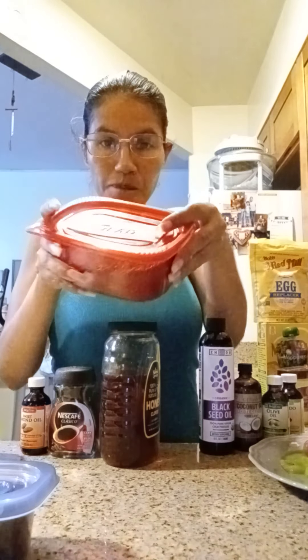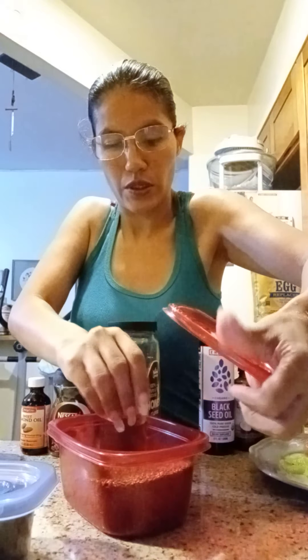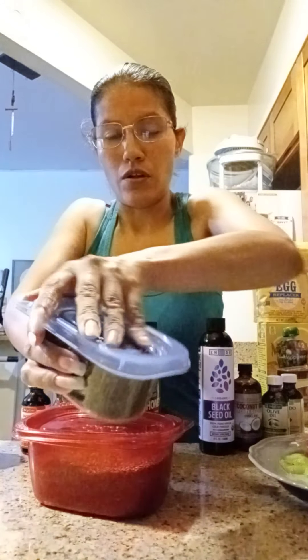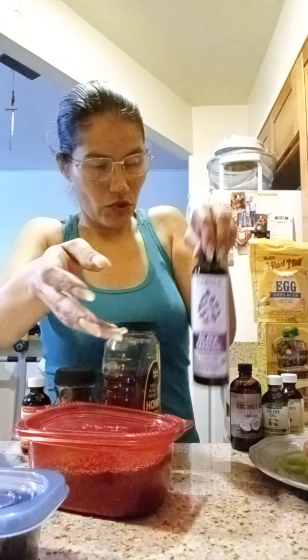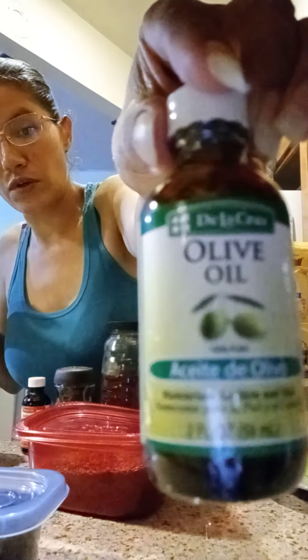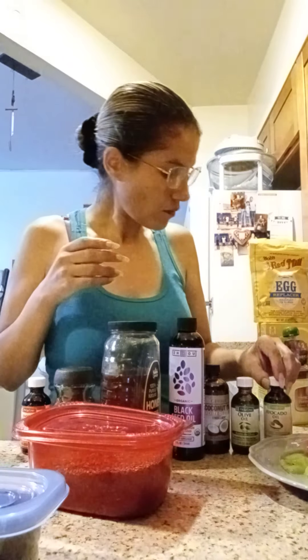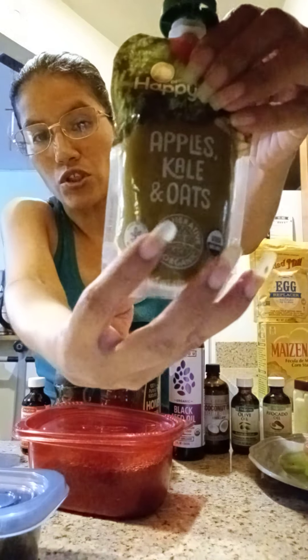We're going to use a little bit of coffee, just a little bit of honey, a little bit of dark chocolate, and flax seeds right here. And the dark black chocolate you can see right here. We're going to do a little black sea oil - you guys seen this before - and a little bit of coconut oil, olive oil, avocado oil, and a little bit of Vaseline.